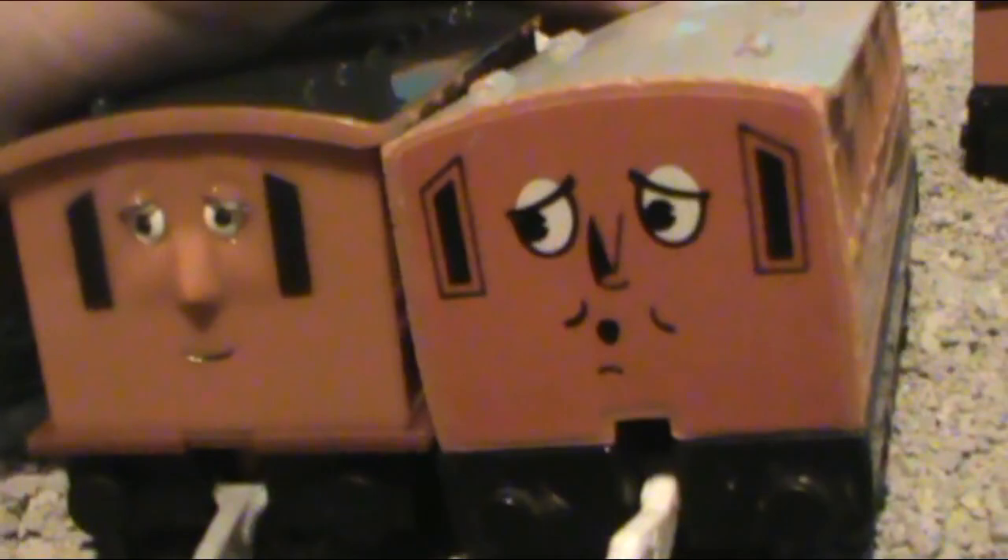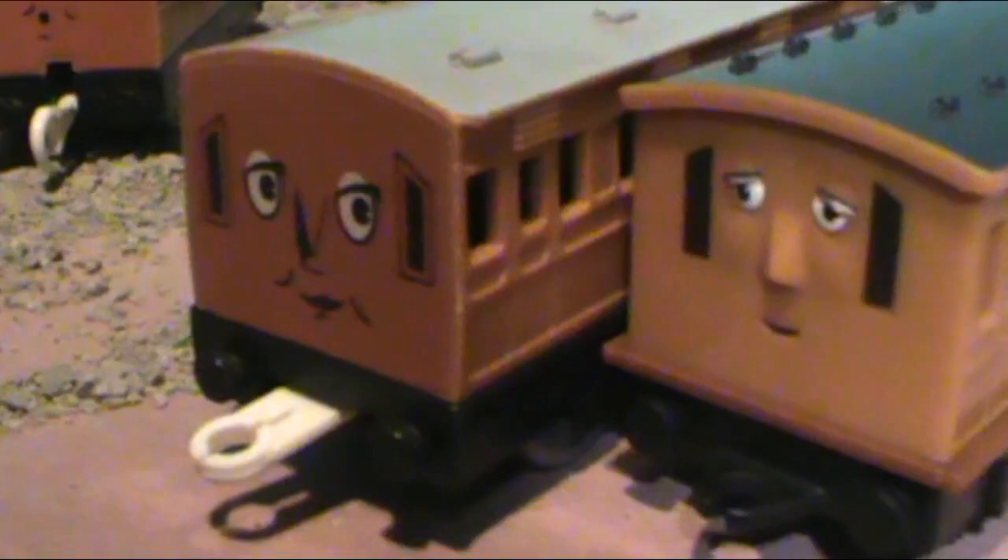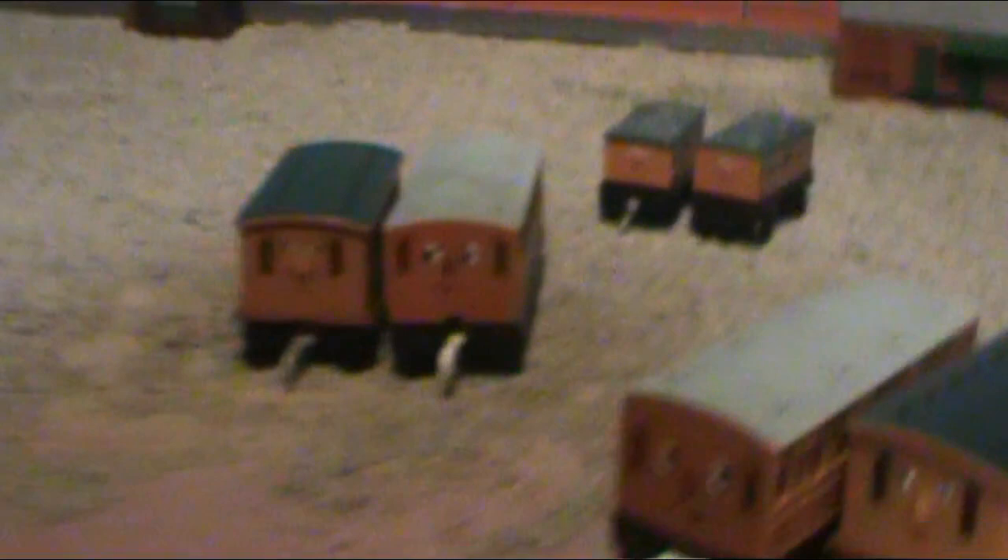Annie has a different expression, by the way — the Tomy version has the surprised expression that Annie always had back in the day, and the motorized version she's just vibing, chilling. Clarabelle is basically the same deal — there's really nothing different from Annie to Clarabelle between the versions. They even have the same expression, pretty much, except the motorized one's CGI and the Tomy one is classic like season one. That is Annie and Clarabelle, my dear wives. Let's run them around the track.